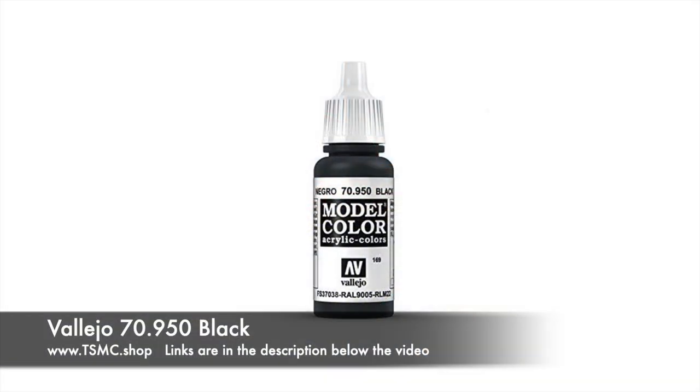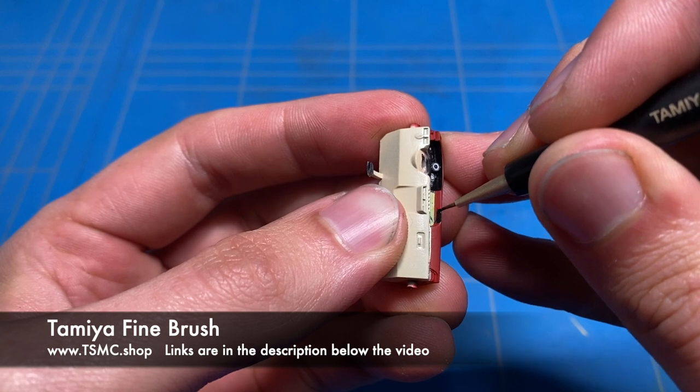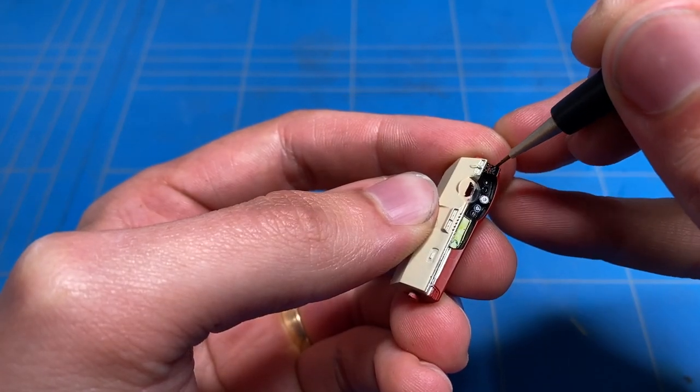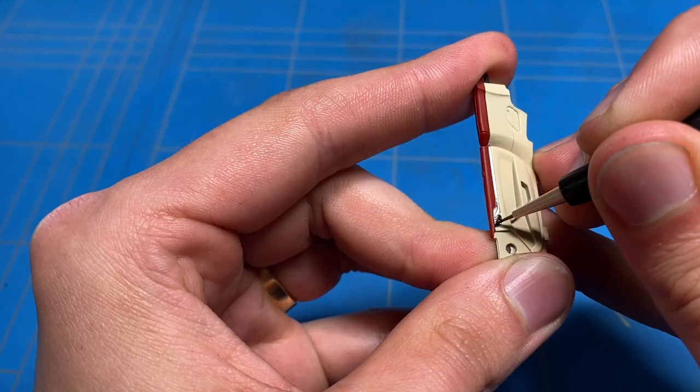Some of the smaller details were simply done with a brush. It would have taken ages to mask off and probably not even looked as good, so simply taking out a brush is sometimes your best and also easiest option.